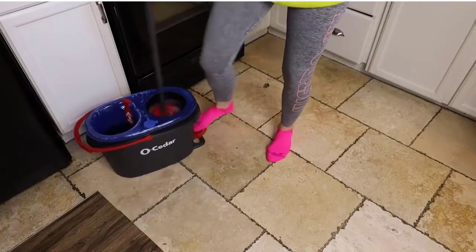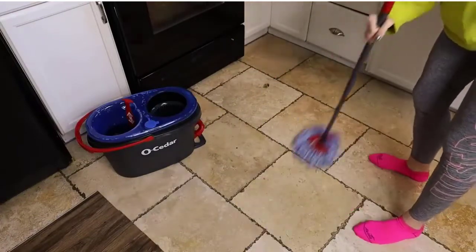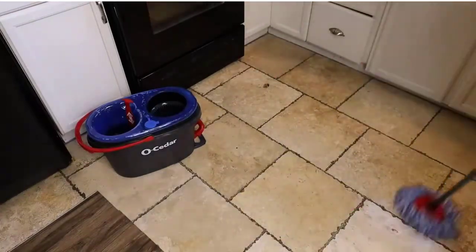In addition, this product is equipped with two additional white pads that can be used to clean pet hair, making it the best choice for families with pets.